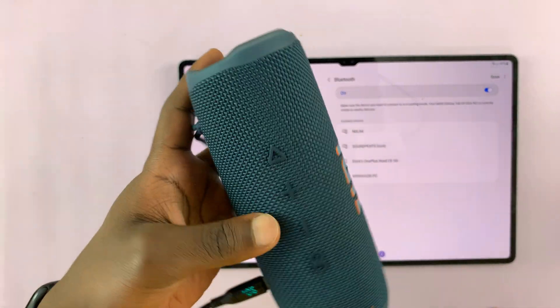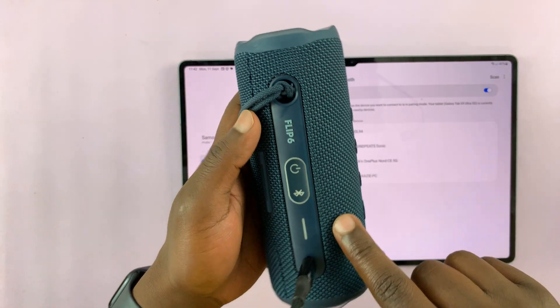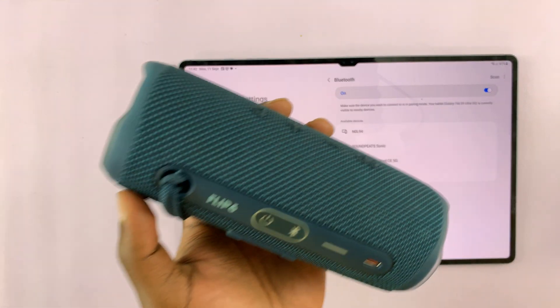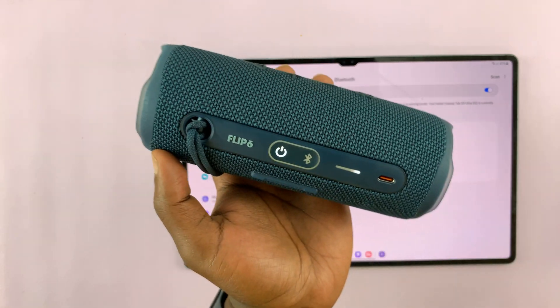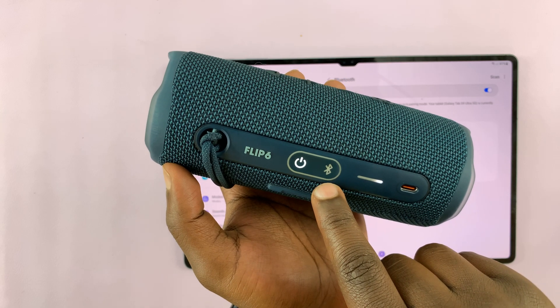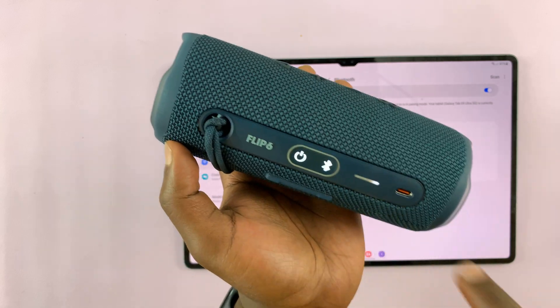It might be different for different devices. For this JBL Flip 6 Bluetooth speaker, all you have to do is switch on the speaker and then press the Bluetooth button to put it in pairing mode.